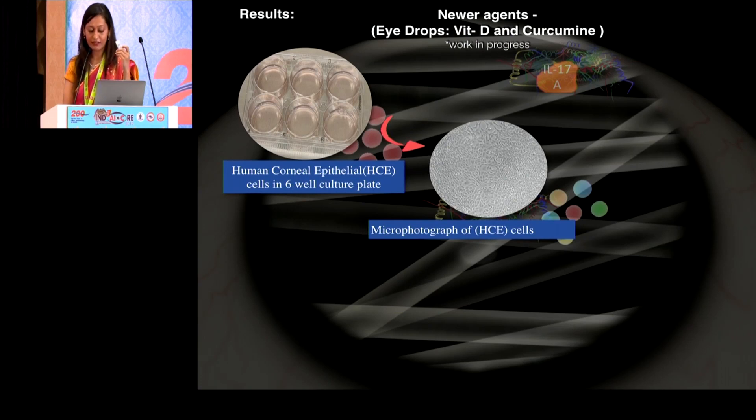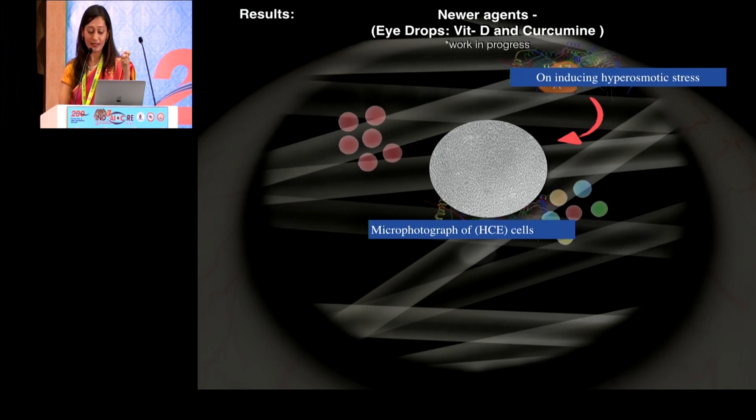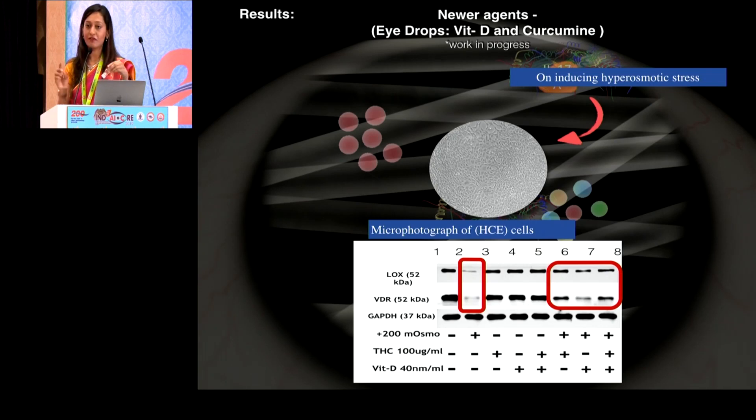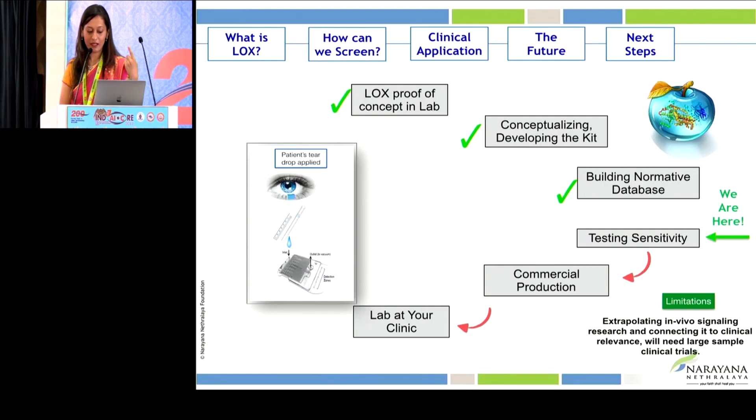What we did was take human corneal epithelial cell lines and induce hyperosmotic stress to create inflammation. When inflammation is induced, LOX levels reduce. But when the cells were treated with different concentrations and combinations of medical-based curcumin and vitamin D, as you can see here — the LOX levels increase and inflammation reduces — suggesting that both vitamin D and curcumin have a potential role in enhancing LOX.